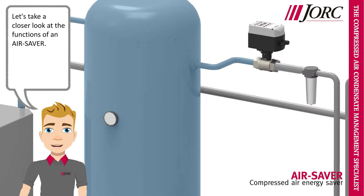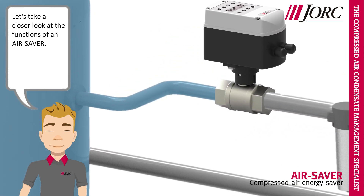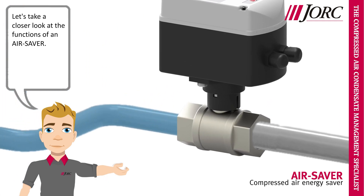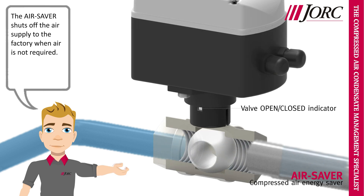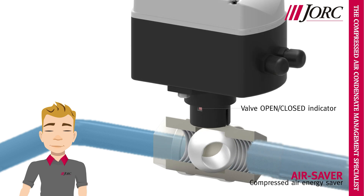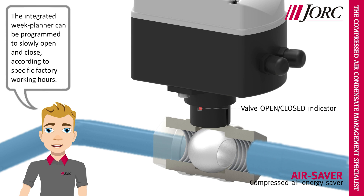Let's take a closer look at the functions of an air saver. The air saver shuts off the air supply to the factory when air is not required. The integrated week planner can be programmed to slowly open and close according to specific factory working hours.